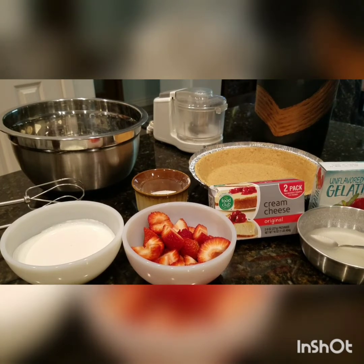Hello guys, welcome to my YouTube channel. Today, gagawa tayo ng No-Bake Strawberry Cheesecake.